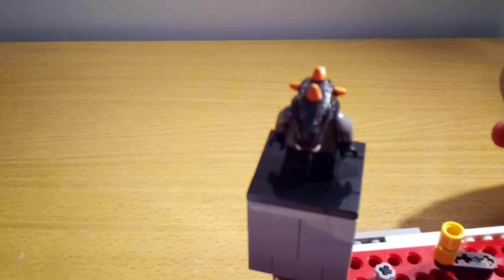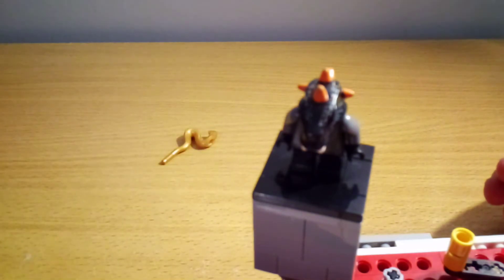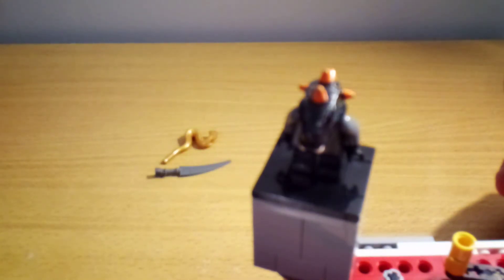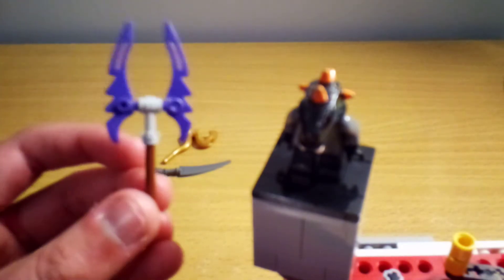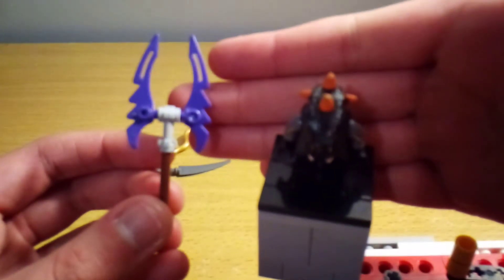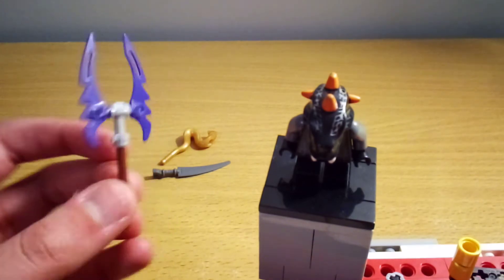His weapons include this golden snake, which is the exact same one Fang Sway used. Then we have this little blade here, and it can clip onto stuff. And then the last weapon, which is probably my favourite, is this axe or something - it's kind of crazy looking. I think these purple pieces here, they're actually kind of rare nowadays, so it's nice to see some of them.